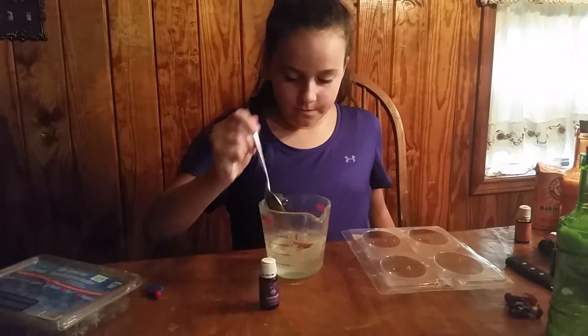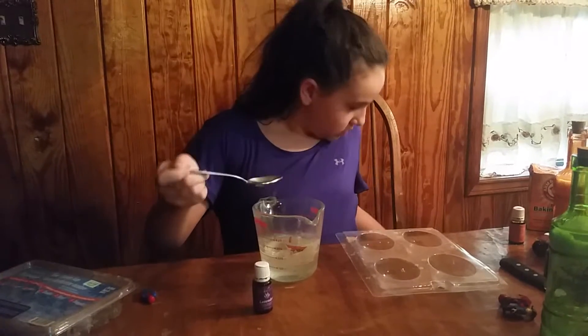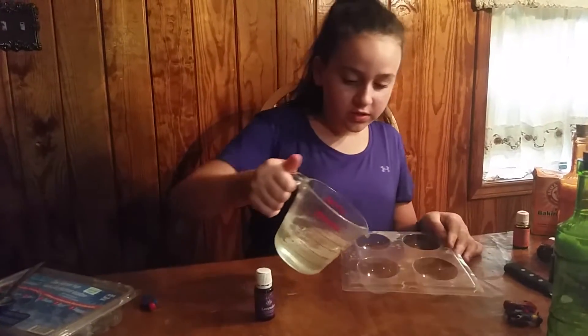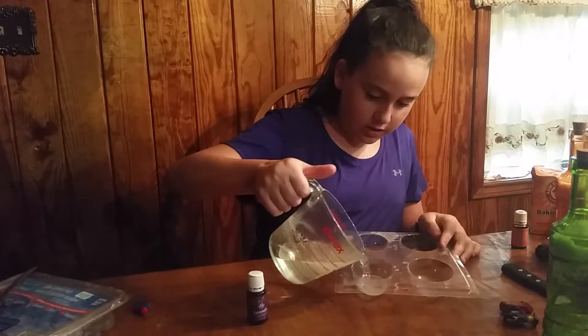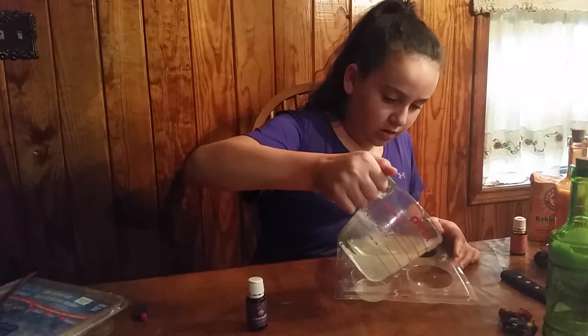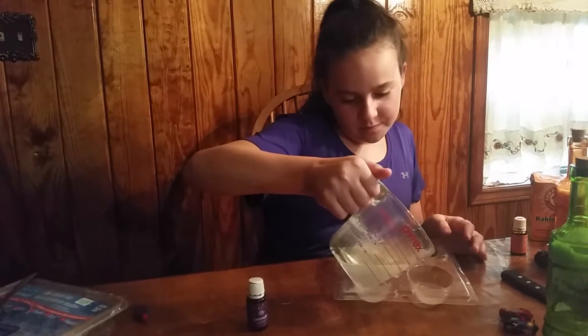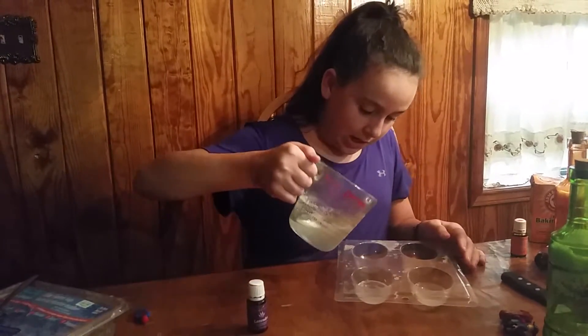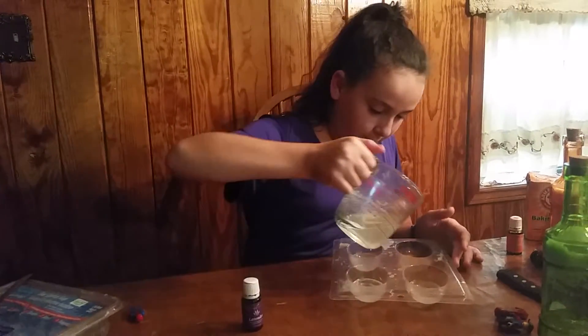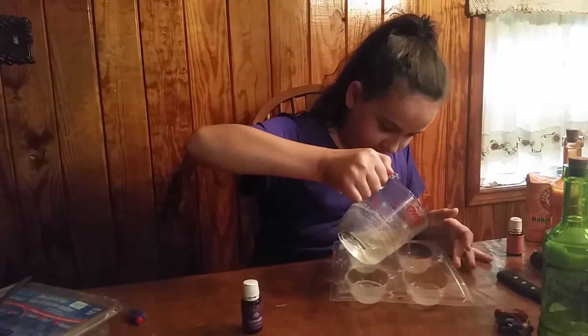Once you're done stirring, I'm going to pour just a little soap in here. I'm going to barely fill it halfway — not going to go over halfway.